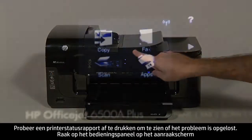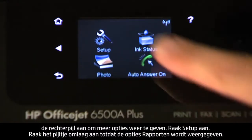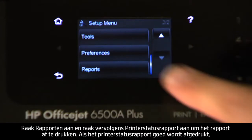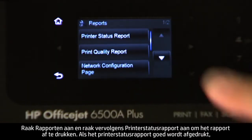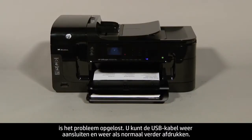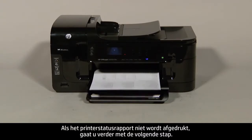On the touch screen control panel, touch the right arrow to show more options, then touch Setup. Touch the down arrow until the Reports option is displayed, touch Reports, and then touch Printer Status Report to print the report. If the printer status report prints successfully, the issue is resolved and you can reconnect the USB cable and resume printing as normal. If the printer status report does not print, go on to the next step.